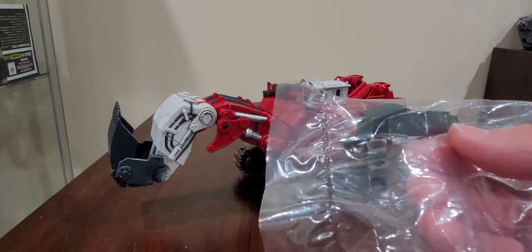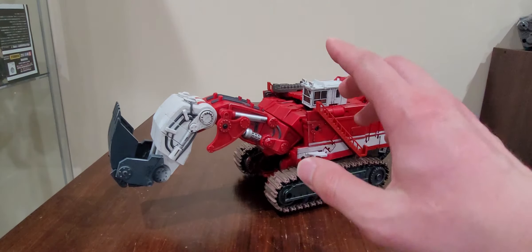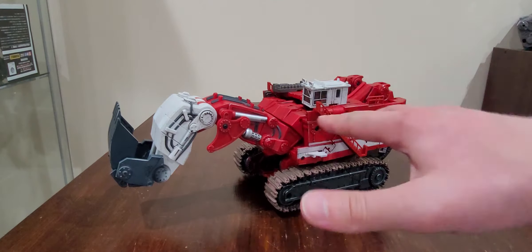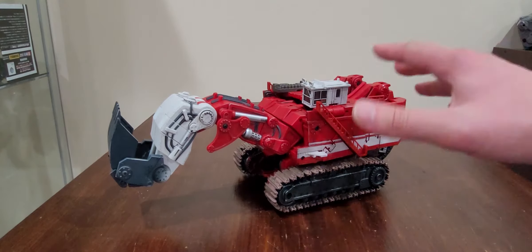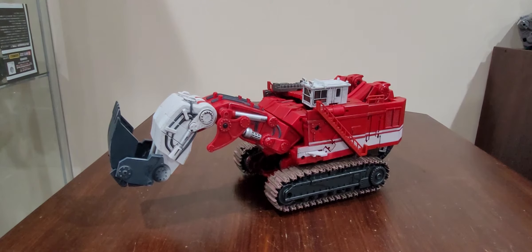I'm interested in these little appendages right here, because as soon as I do my video review on him, we're going to see how well the new appendages will do in his robot mode. I feel like I should have done the video review on him already, but I haven't had much time because a lot has been happening primarily with work.